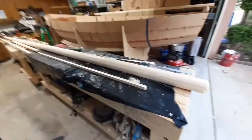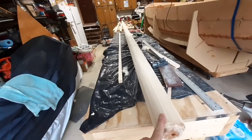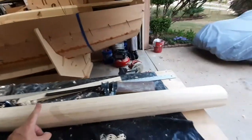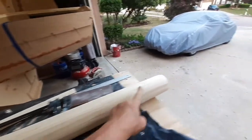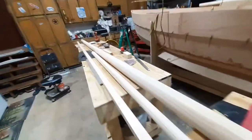I got my mast all glued up the other day and started shaping it. There's a slight taper from about here down to the base, and as you can see it does taper all the way to the masthead.